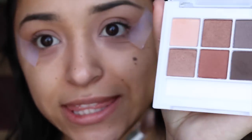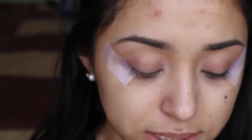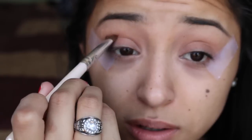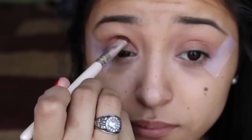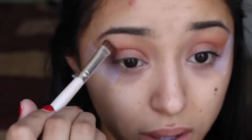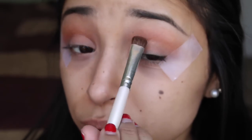Now I'm just going to be taking that orangey reddish color and putting that into the crease, just because it's springtime and I think it'd be prettier instead of like a really dark color. Oh, that is really pretty! It's like a really nice red-orange color.